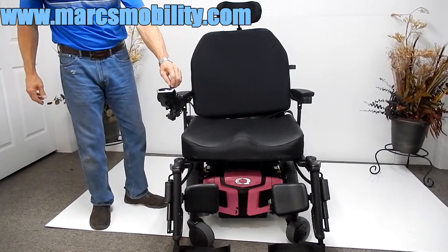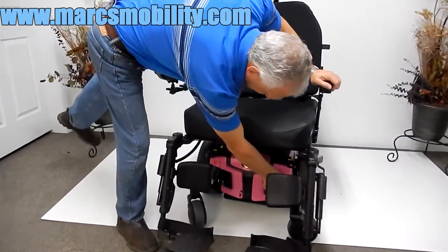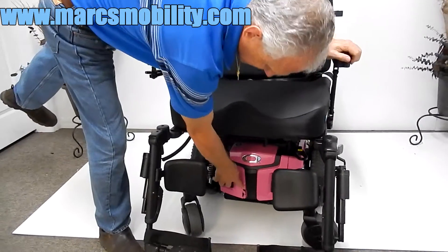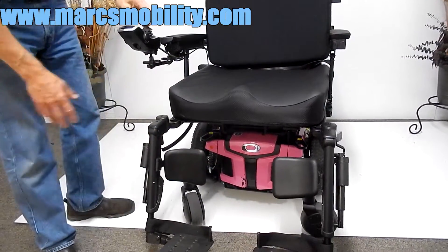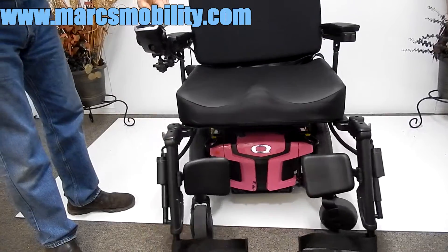Also, this chair has a great suspension. As you can see, there's suspension in the front here and here. There are a couple of scratches here — that was done in shipping and will be fixed. Those scratches are from the transportation of this chair.